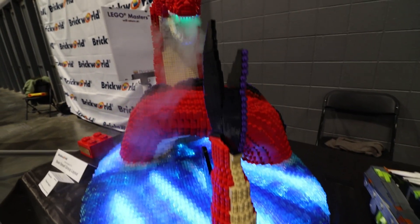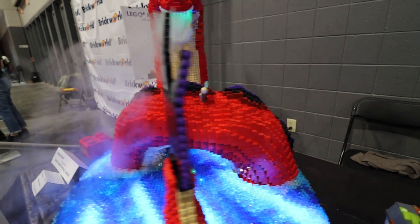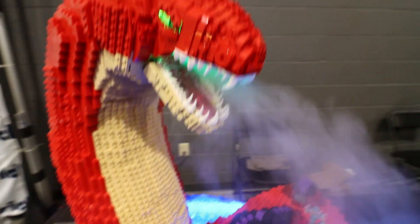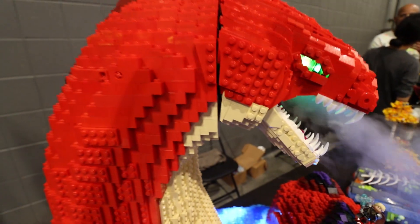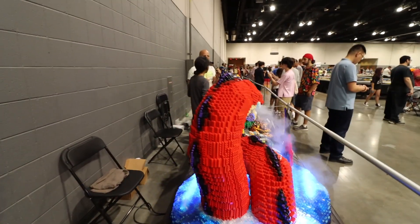We made a sea serpent and had a great time. We got second place, we were super happy, but we felt we could do a little better — a little bigger, a little more detailed — so we made the plus size, highly detailed with lights and breathing steam. And I know you're a big castle fan, so this could be kind of a part of a castle, the giant monster.